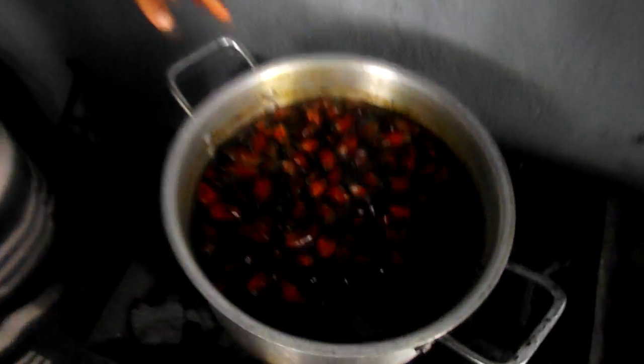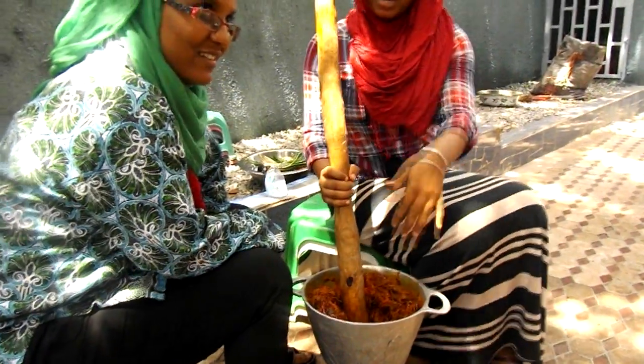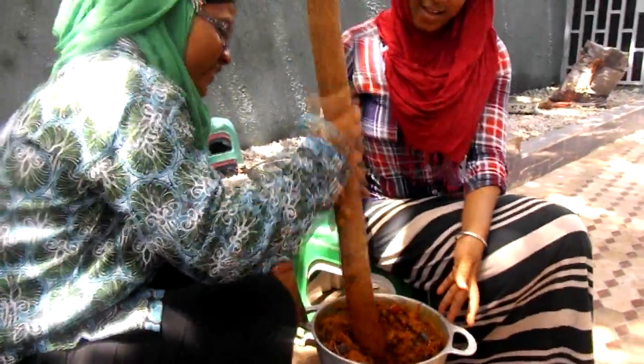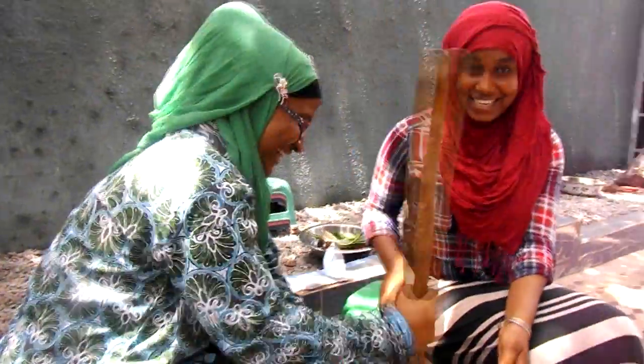We are boiling the palm nut. First we will boil it and then we will grind it. Now we are grinding the palm nut after boiling it. Very easy — well, not so easy, you know?